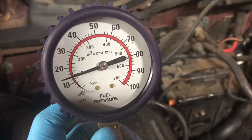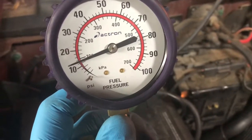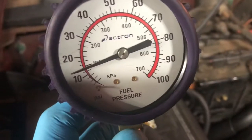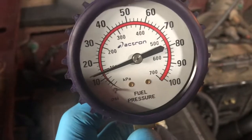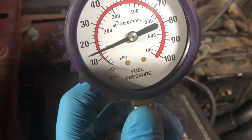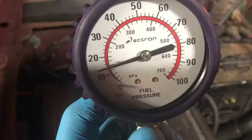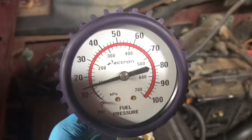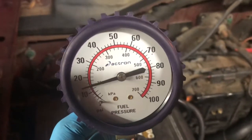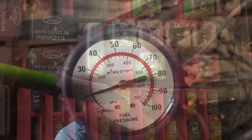That is way low for this system. The spec at idle should be anywhere from 30 to 50 PSI. So not only do I have low pressure at idle, but when I snap the throttle, that needle goes down. When I open up that throttle plate, my pressure is going down — that's not a good sign. That's telling me the fuel pump cannot keep up with the additional amount of air I'm introducing into the engine. That's another piece of evidence that we need to take a closer look at this fuel pump.